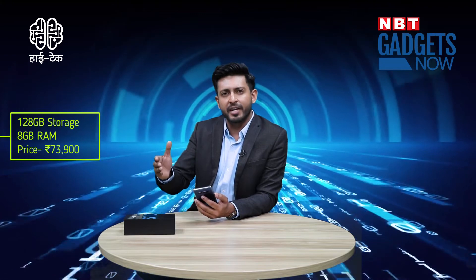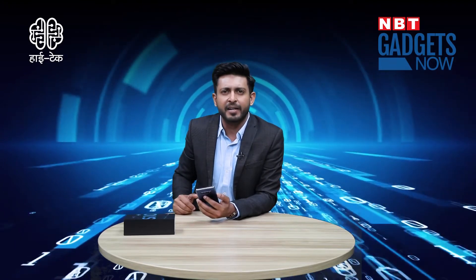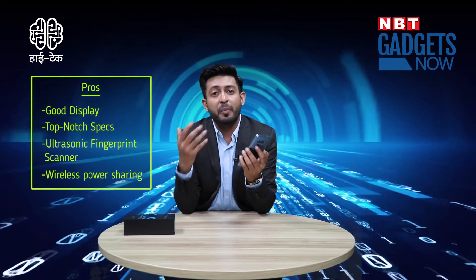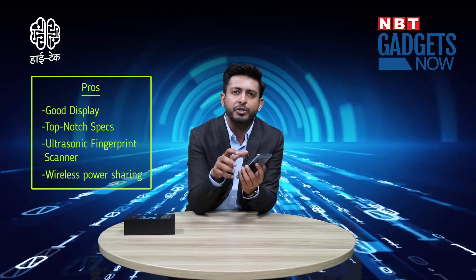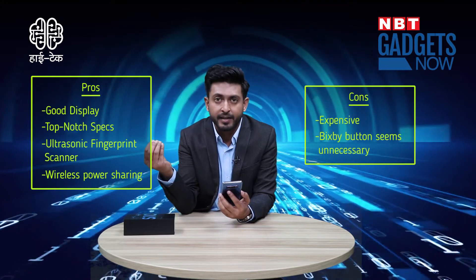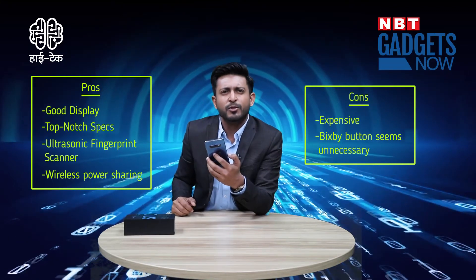The S10 Plus with 128GB storage and 8GB RAM variant is priced at ₹73,900. If you want more storage and RAM, you will spend more. This phone has a big display, top-notch specs, and an ultrasonic fingerprint scanner. It also supports wireless power sharing, so you can share battery with another device. However, the price is very high, and the Bixby button is unnecessary and not very impressive.